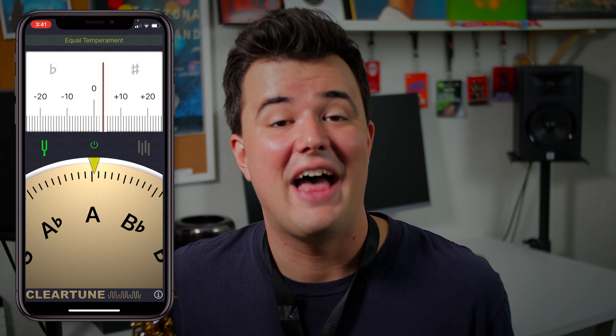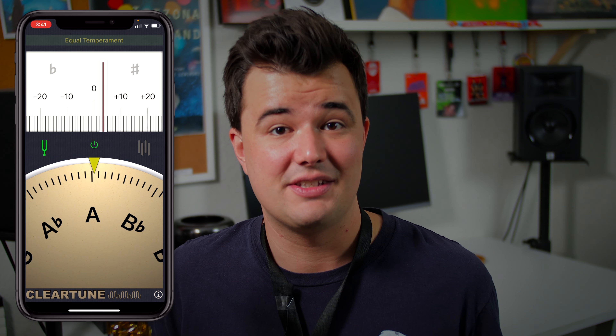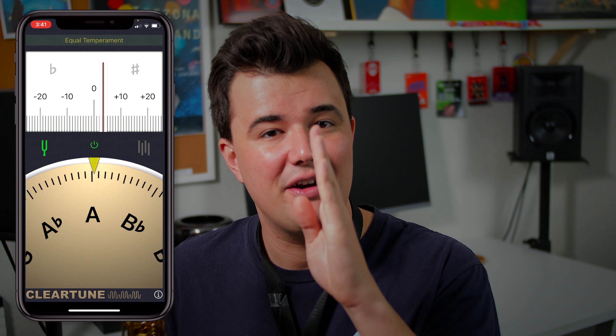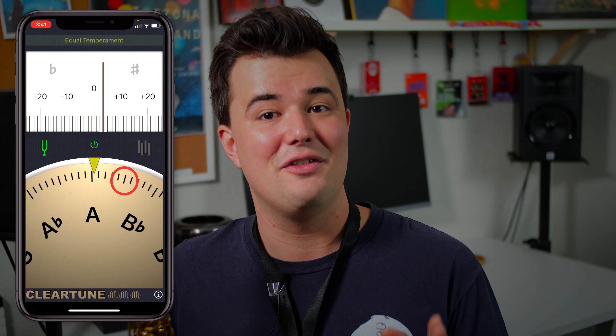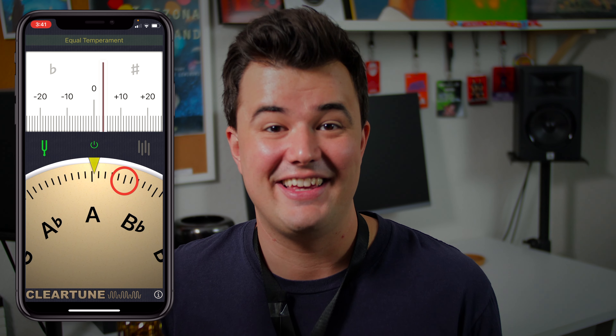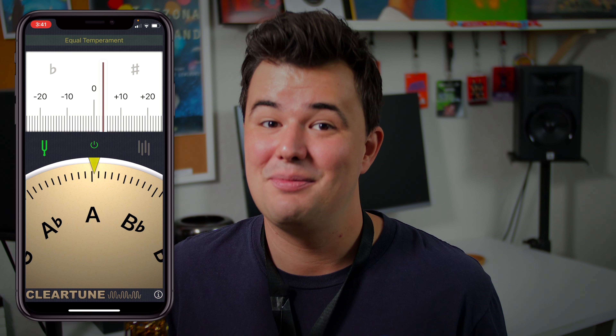Now, the only problem with that is if you're playing five cents sharp and your friend is playing five cents flat, that combined ten cents of pitch discrepancy between you two will be noticeable, which is why we always aim for the very middle of the pitch. For those interested, the space between semitones is always 100 cents. So if we were playing 50 cents sharp, we'd actually be exactly halfway between the note that we wanted and the semitone directly above it — incidentally, that's also called a quarter tone. And in the case of that guy in the video, he was playing a lot of quarter tones.